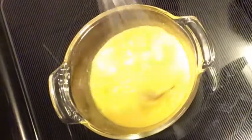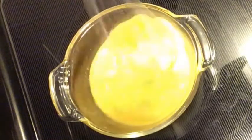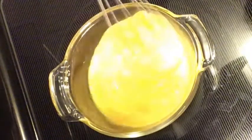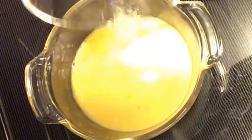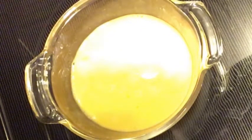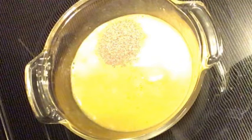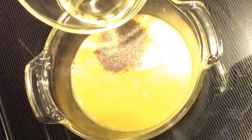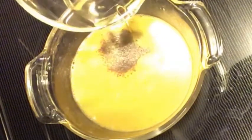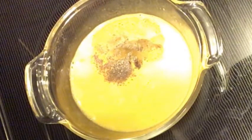Whisk the egg well. Add salt as per your taste, quarter teaspoon of pepper, and half a teaspoon of oil, and whisk it well. Oil will help the egg to be soft.